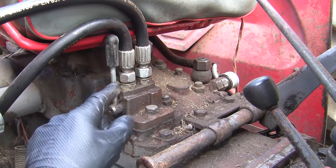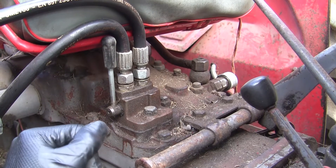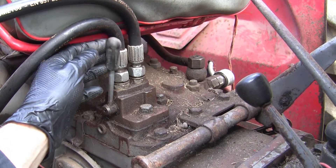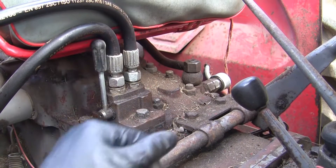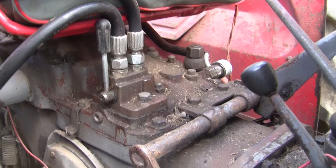One of the earlier changes I've made to this 135 is fitting a diverter valve. This takes pressure away from the three-point linkage and through this valve, and I can control which pipe I run hydraulic pressure through. I'm just going to take a feed off one of these today, but I've still got an extra one spare if I need it for later.